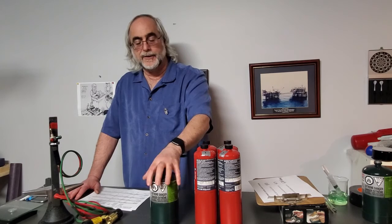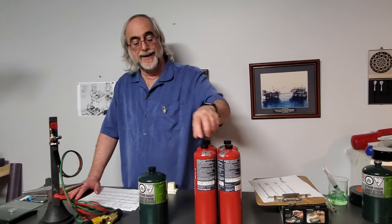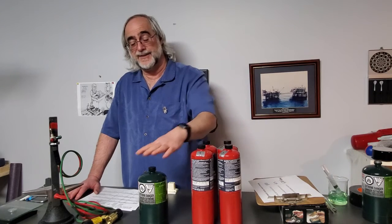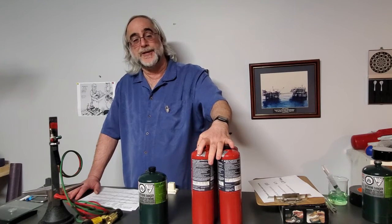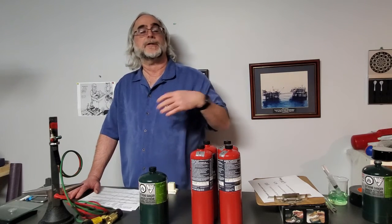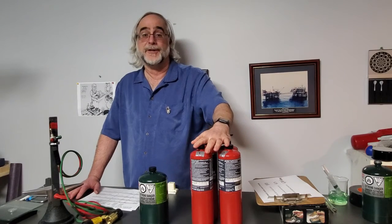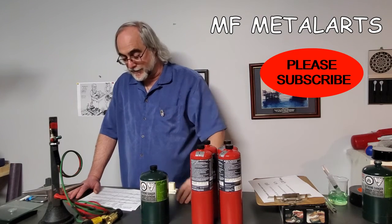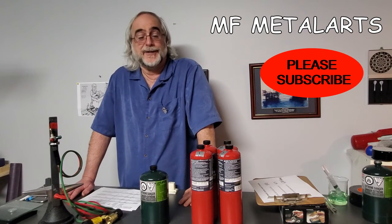Turning that into dollars and cents: I paid five dollars for the canister of propane and 15 dollars for each oxygen bottle. If it takes 30 oxygen bottles to one propane bottle, that's $450 of oxygen in disposable canisters to burn through $5 worth of propane. Even at the lower end of 15 bottles, that's still $225 of oxygen to run through one bottle of propane.